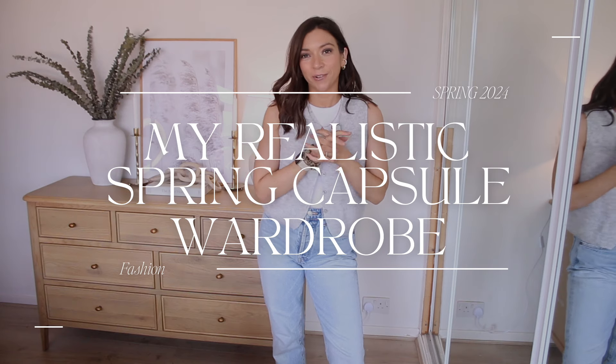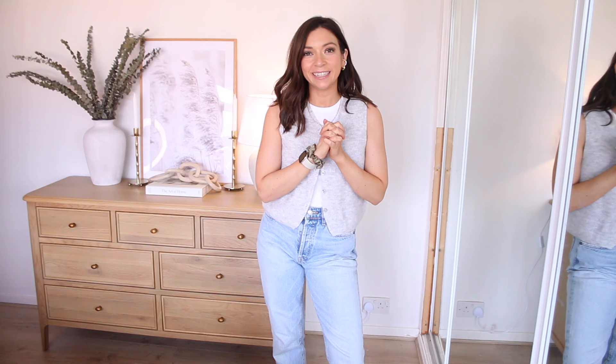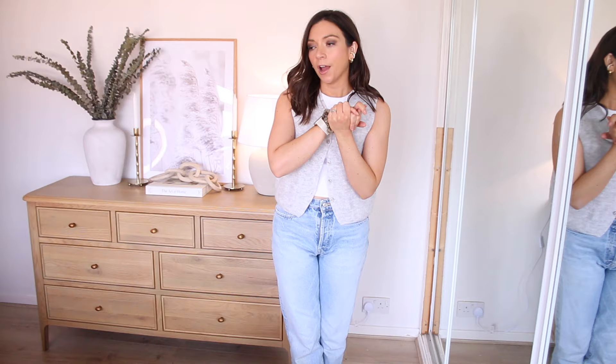Hi everyone, I hope you're all okay. Today I'm really excited because we're going to film a video all about a realistic spring capsule wardrobe. I really love the idea of a capsule wardrobe and it's definitely something I do and don't stick to. I try to invest in a lot of basics just because they're so easy to mix and match and create outfits, and if you're a mum like me you're tired, you don't have a lot of time or energy in the morning when getting ready, so you want easy outfits that make you feel good and put together. A capsule wardrobe is a really good way to enable that.